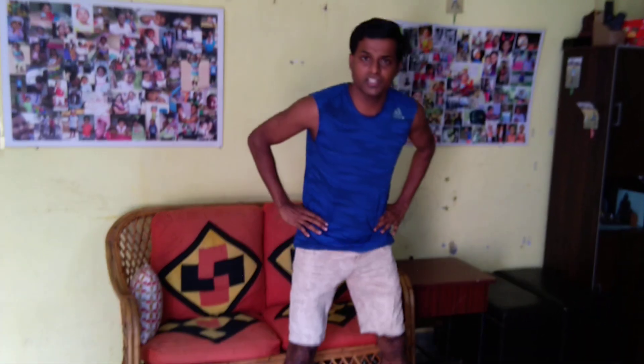The squat is like a normal chair-sitting squat — you can just avoid sitting on the chair. The only thing is knees should not go too far forward, look straight, inhale down and exhale up. You can do this with a static form, which is called isometric strength, or you can do isotonic strength. That's the first exercise.